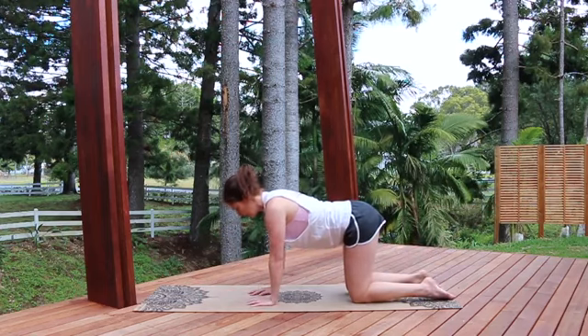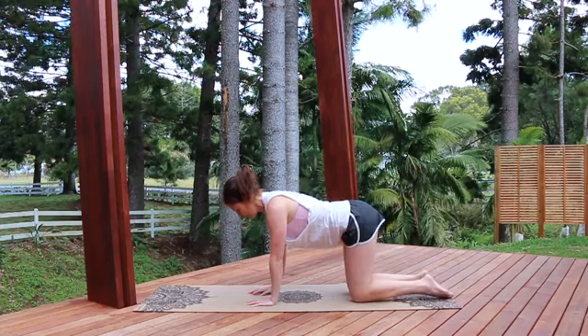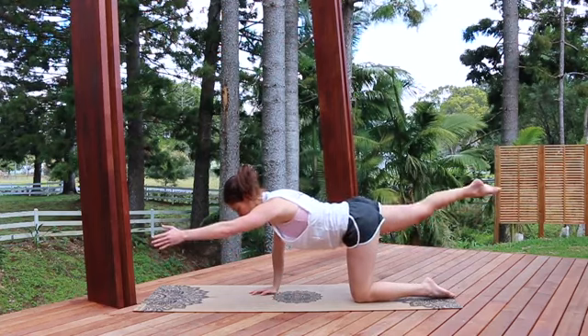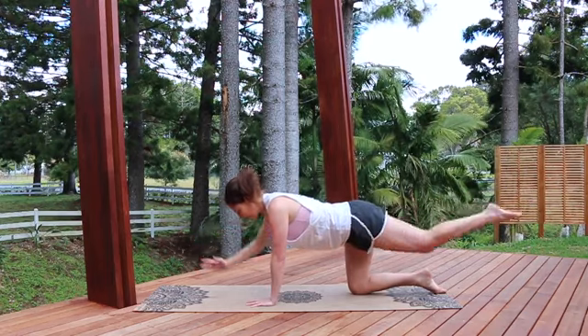And getting some stability through the torso — so it's all staying really still as you're taking the arm and leg out. I'm going to do one more to each side. Exhale to reach, inhale in, exhale to reach, inhale in.